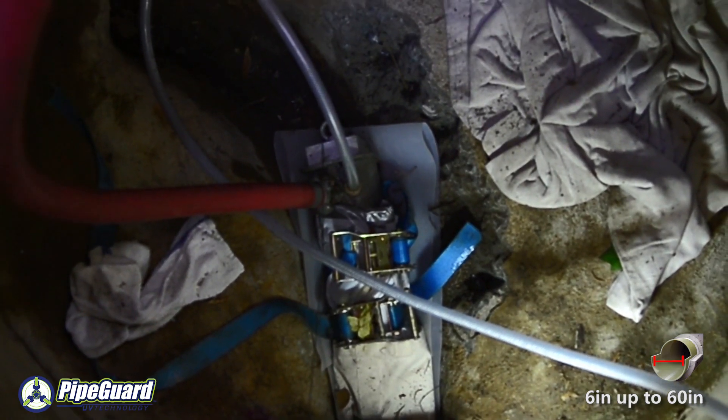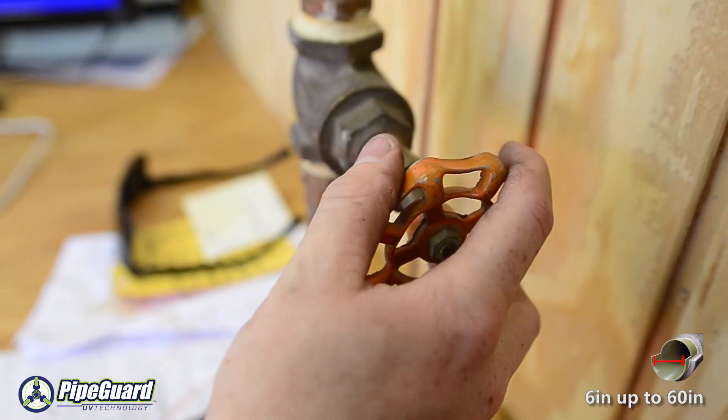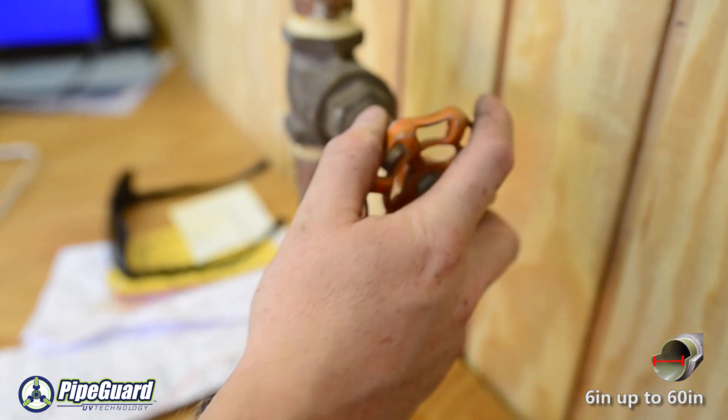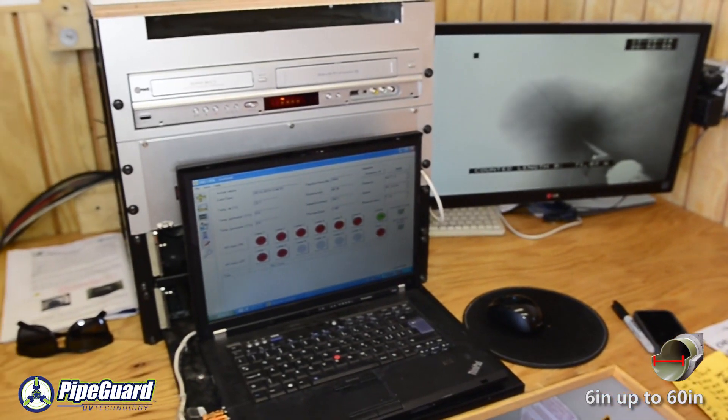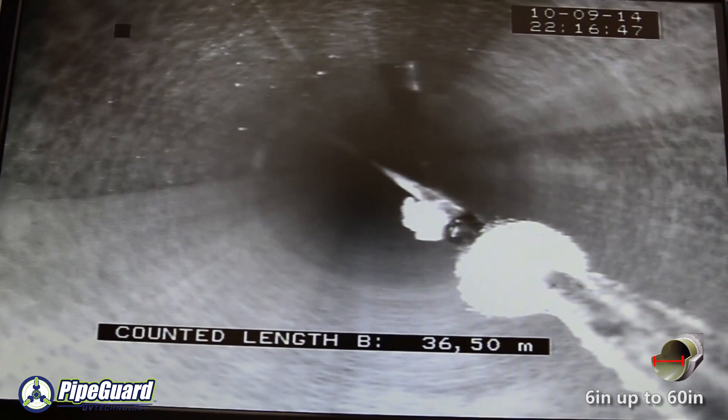The BKP liner is inflated slowly to allow the specially designed overlapping layers of fiberglass to expand tightly to the host pipe. The UV light train comes equipped with a high temperature camera that allows us to inspect the liner before and during the lining process.